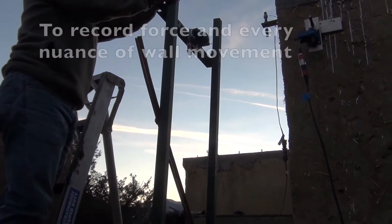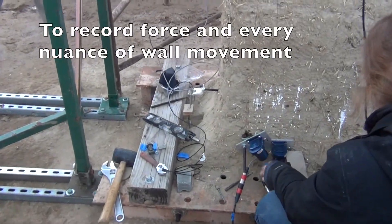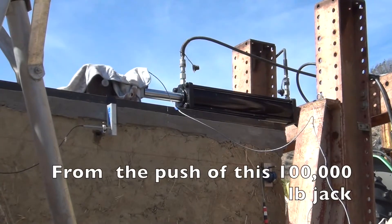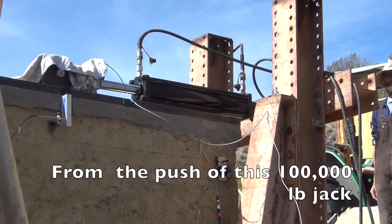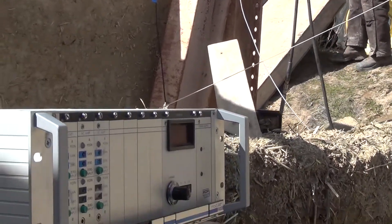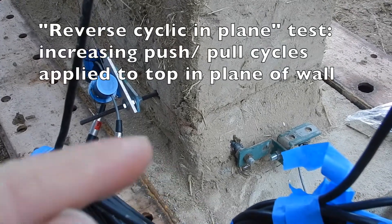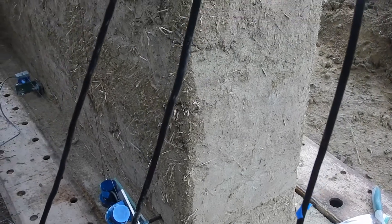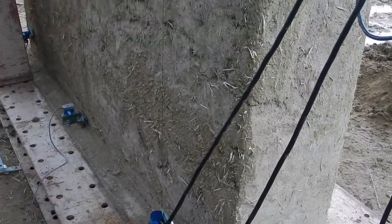These instruments record every force and nuance of movement from the push of this hundred-thousand-pound jack on the top of the wall. It's a reverse cyclic in-plane test with increasing push and pull cycles applied to the top of the wall, showing where the reinforcing is at the bottom too.